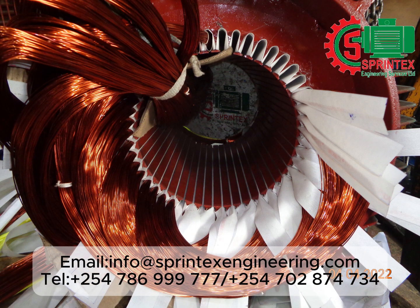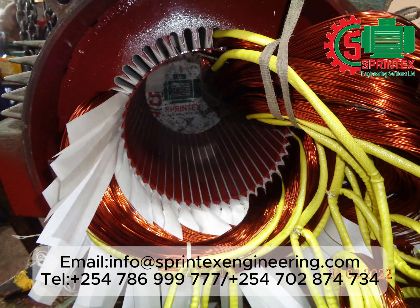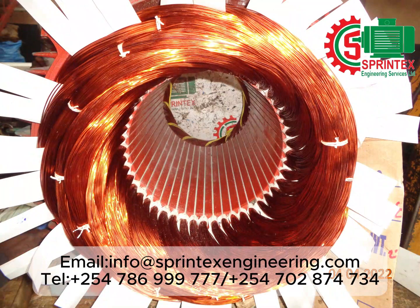Rewinding in progress. All insulation materials are of class H insulation. Rewinding complete and ready for binding.